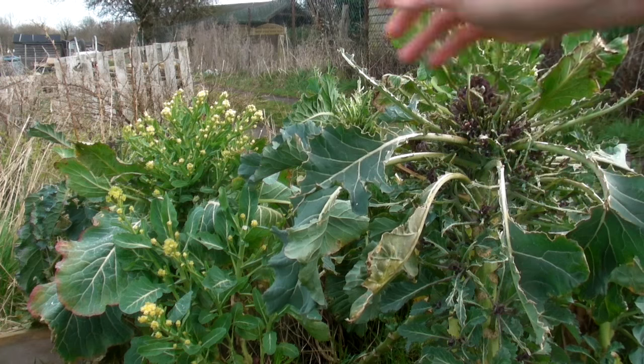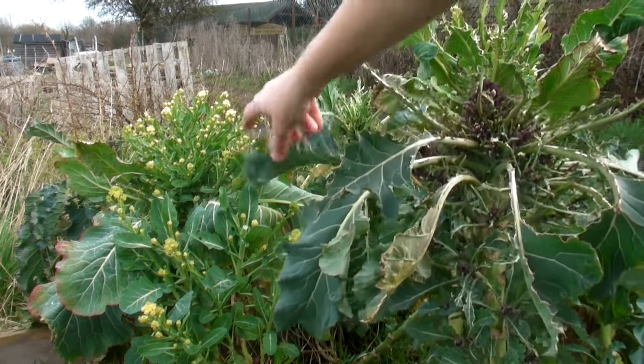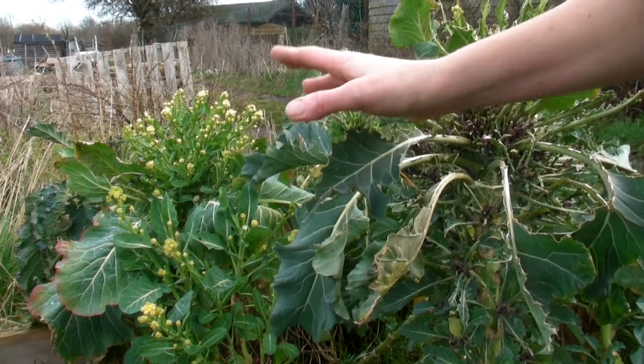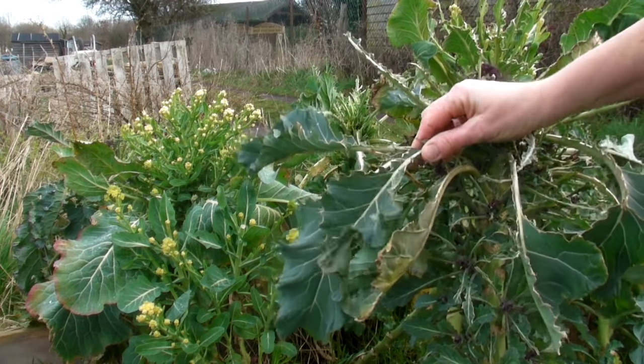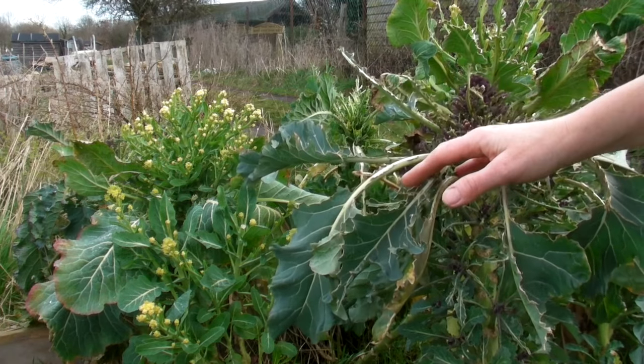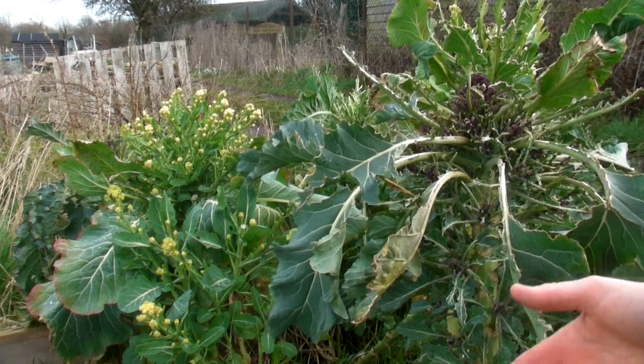Now it comes in two colours. There's the purple here and then over here is a sort of light yellow colour. The reason the leaves have been picked off is because I didn't think anything was going to happen with it, because it was so slow.